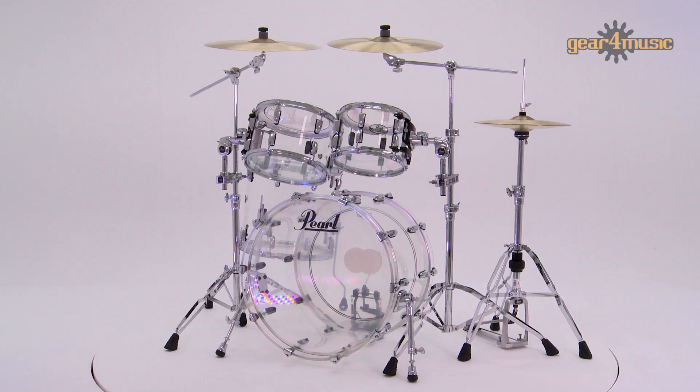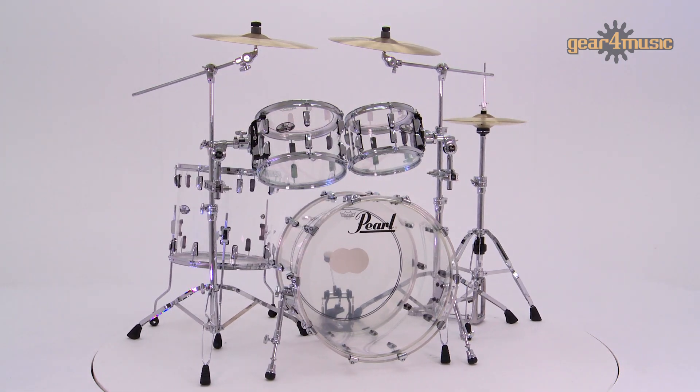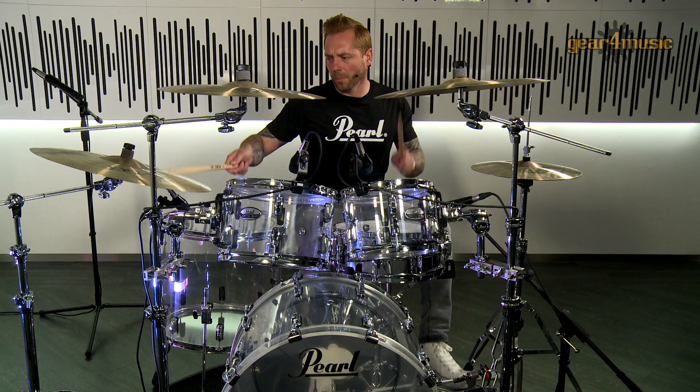A little bit about myself — I play drums in a heavy metal band, a British heavy metal band called Tyson Dog. Drums are my passion and I'm quite privileged to be sat here behind this Pearl Crystal Beat drum kit, which as you can see is absolutely stunning and beautiful. More importantly, tonally I think they're exceptional. This kit is road worthy, it's ready to go, and it'll sound great.